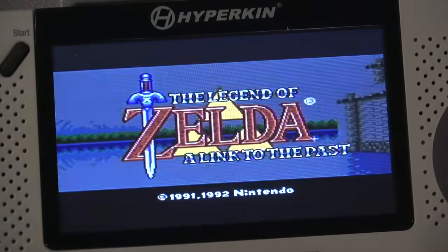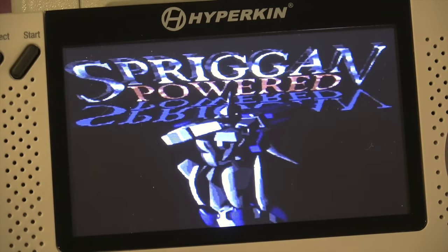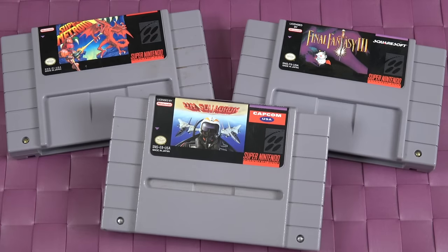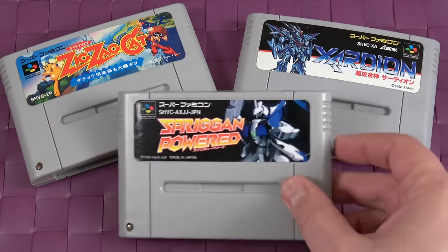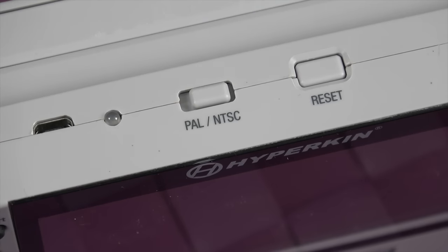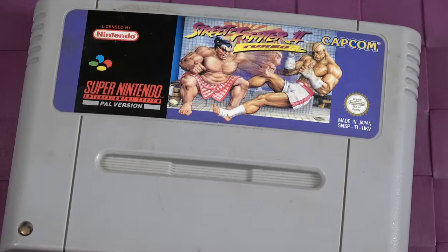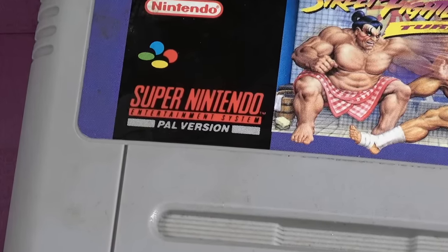So what does it support? The cool thing about this handheld is that it supports pretty much every format for the Super Nintendo and Super Famicom. You can play NTSC games — either US or Japanese games — which is pretty cool because I have recently started collecting Japanese imports. And you can also switch it over to the PAL region, which is great because there are now literally thousands of games that are compatible with this.